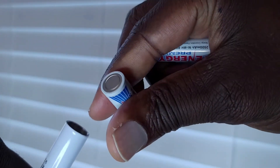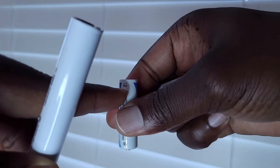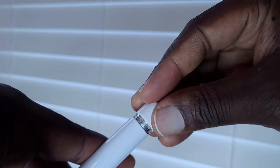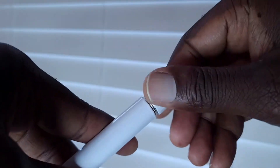Just drop those batteries in there one by one. The positive is at the top, negative is at the bottom — positive goes in head first. Then twist this in there, give it a few turns. You can see it's not coming out — the batteries are ready to go.